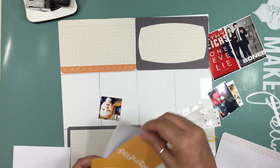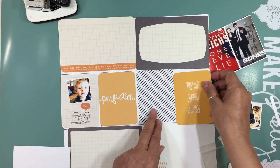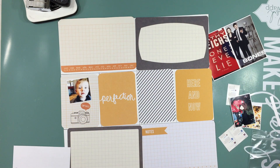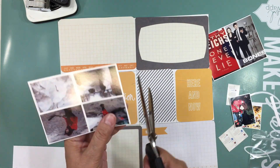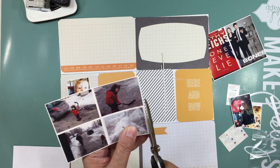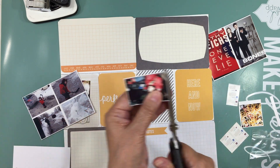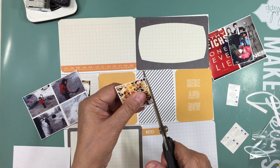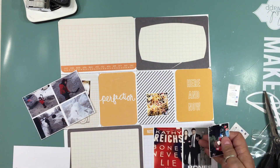If you haven't seen how I got myself prepared to catch up on Project Life, go back and look at that video. I'm going to do a playlist that's going to be Project Life — it's going to be PL 2015 — so you can go in there and check how I got myself ready.